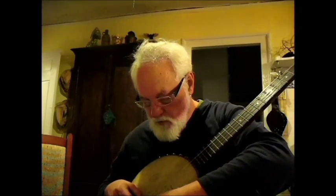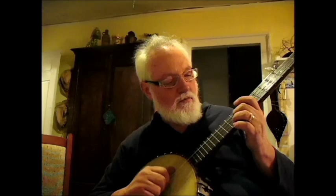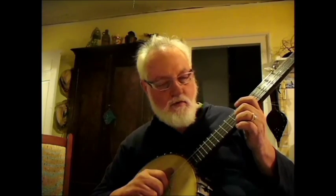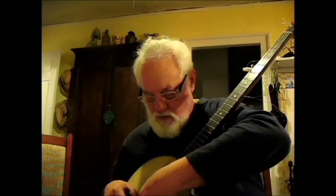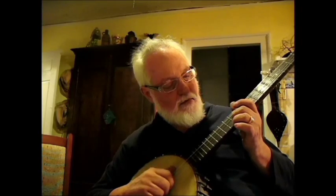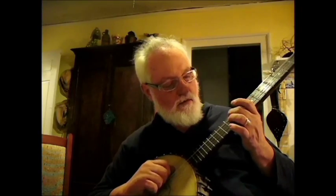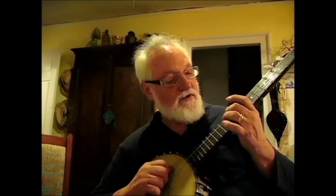See, that one is higher, so I'm going to tilt one side of the bridge down a little bit. Maybe the whole thing could move a little bit. This usually takes a little time and as you play the strings stretch and things change.